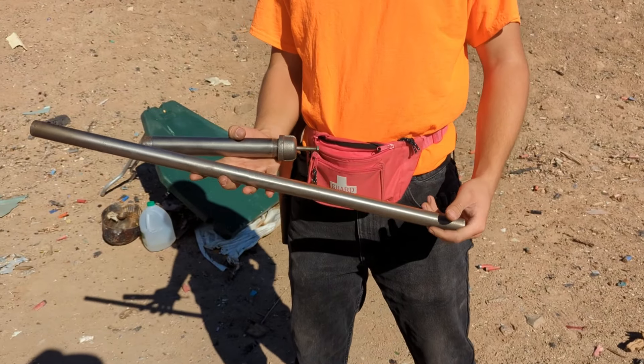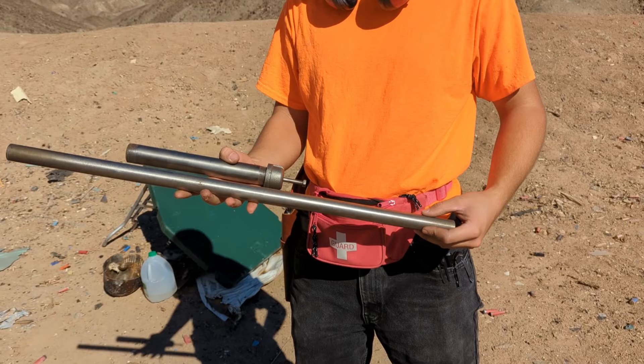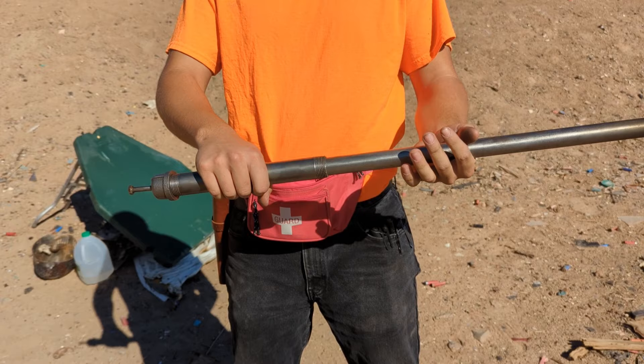Show us your contraption. So this is a 12 gauge pipe shotgun. It's a simple design. You have a three quarter inch pipe that fits into a half inch pipe. Slam it together, it fires.